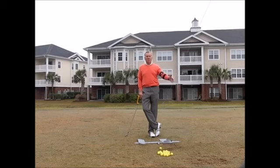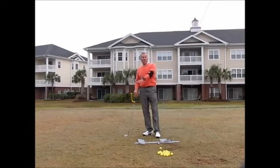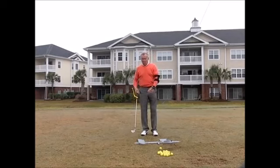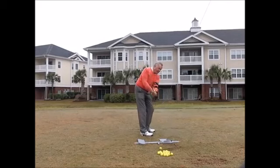We have the elbow tactic, which clicks when I bend my elbow. We have the wrist tactic, which bends when I cup my wrists. We have the swing guide, which helps me get the club on plane — if I lay it off it's not going to fit, and if I do it the wrong way there it's not going to fit either.